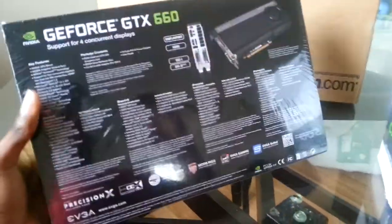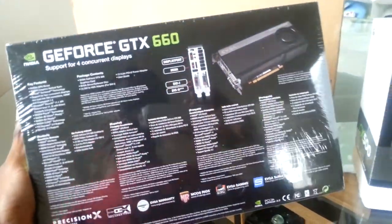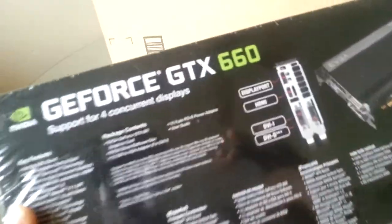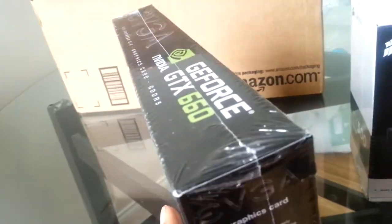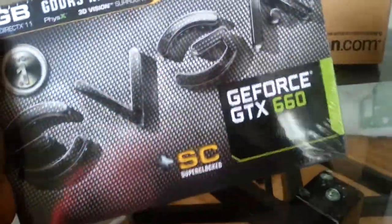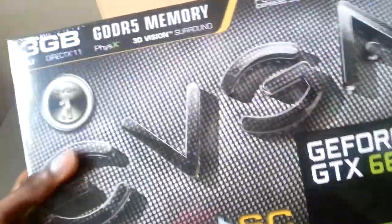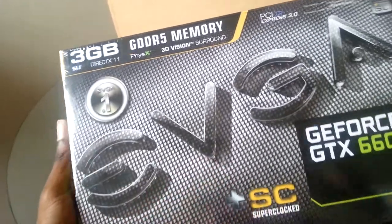This bad baby will be going into my PC and I will be building it. I will be updating my YouTube page and you guys will get to see the build step by step as it goes along. The GTX has tons of features and it can do a lot of stuff compared to my old lousy graphics card. I was thinking about building a supercomputer and I just decided to go ahead and build a new one.